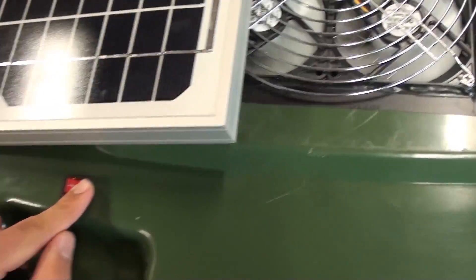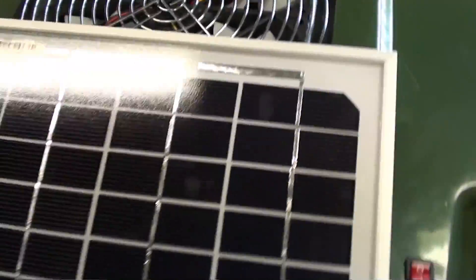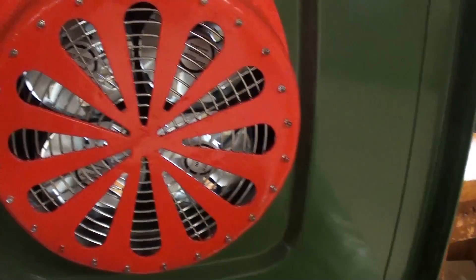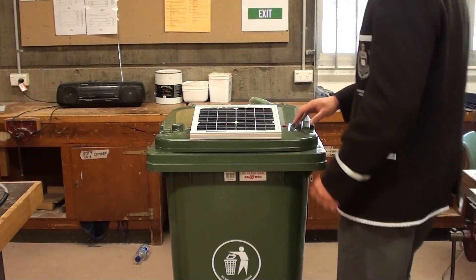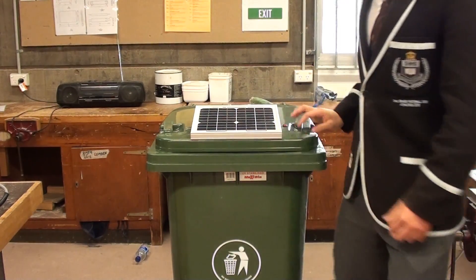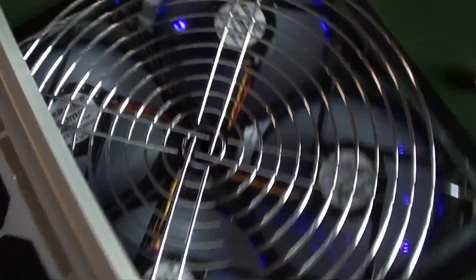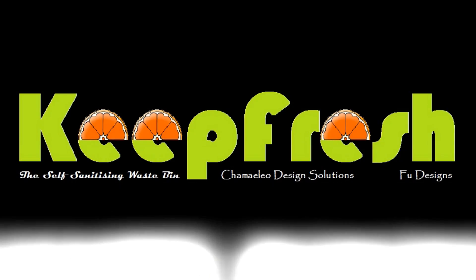And now I'm switching off the device to stop the light from shining in my eyes as I open it. And this is how it should look — open. And close.